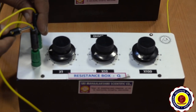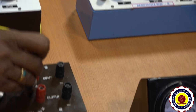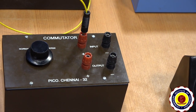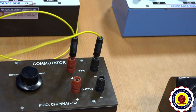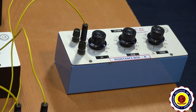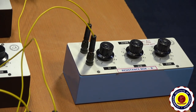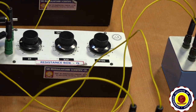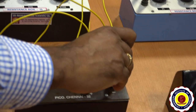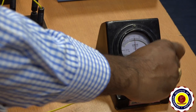Now connect the Q resistance box to the input terminal of the commutator key. The next terminal of the commutator key is given to one terminal of the R box. The next terminal of R is given back to Q, that is the second terminal of Q. The two remaining output terminals of the commutator key are given to the galvanometer.